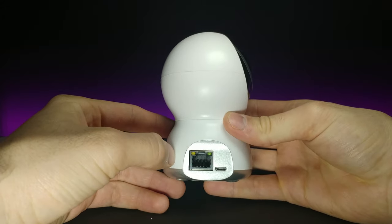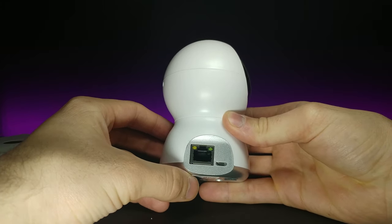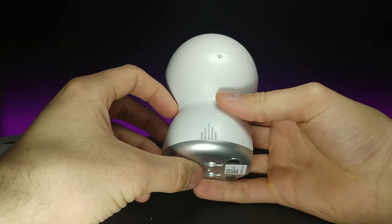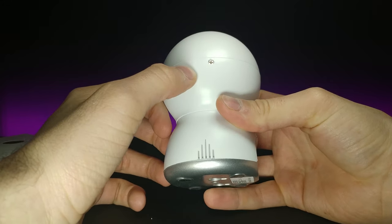On the side, if you want to hook it up through Ethernet you have the option, and right next to it is the micro USB port. On the back there's something there — I'm not too sure what it is, might be some kind of adjustment.